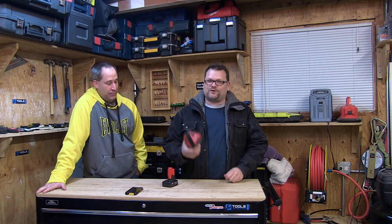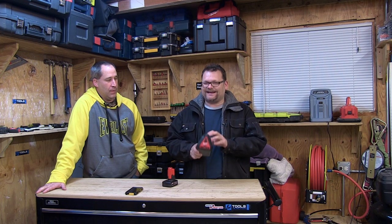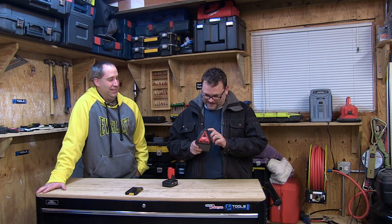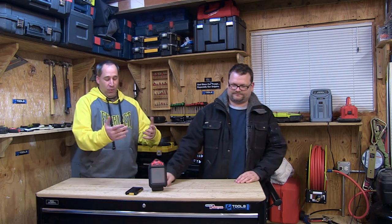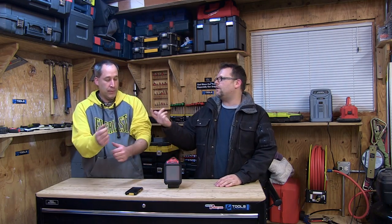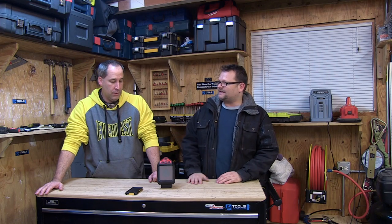Let's kick off the new year with something from Milwaukee. This is the 2592-20 — it's a little M12 speaker. You may have seen the bigger one that Milwaukee came out with — this is actually a little smaller than that. We will do a video comparing the two for sound and everything. Right off the bat, what are some stats on this thing?